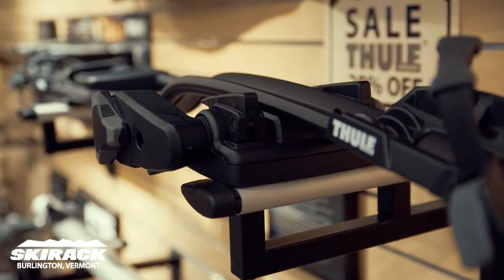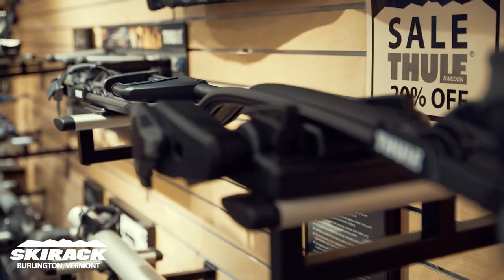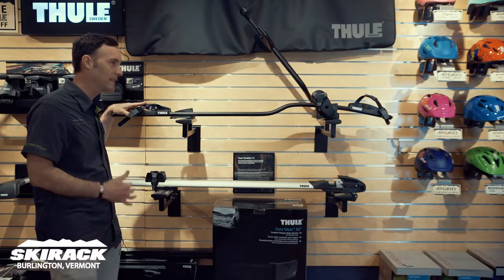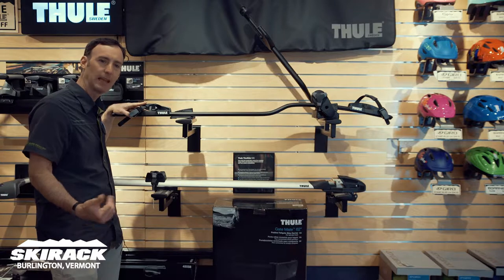Hey guys, this is Doug Stewart here at Ski Rack in our Thule Fit Center, talking about new Thule stuff. Popular options nowadays, people are still putting a lot of bikes on the roof of the car. The roof of the car works great, keeps the bikes out of the way, keeps the bikes safe from getting hit by other cars.